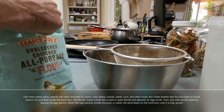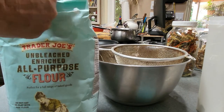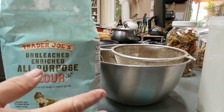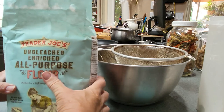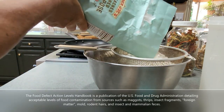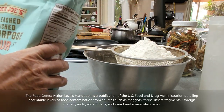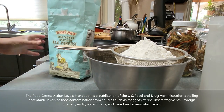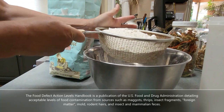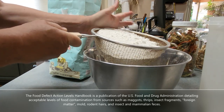If you come home from the store and just put your flour on the shelf, what can happen is if there are any weevils in the flour — and they are in there, don't kid yourself. I'm going to attach a little spreadsheet and information put out by the FDA or USDA on how many bug parts are allowable in many of the things that we eat, and it's going to freak you out a little bit.